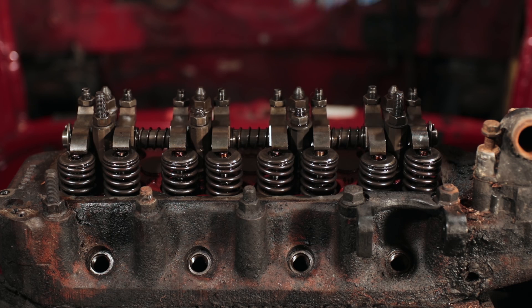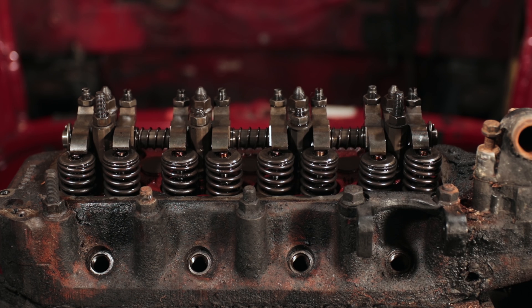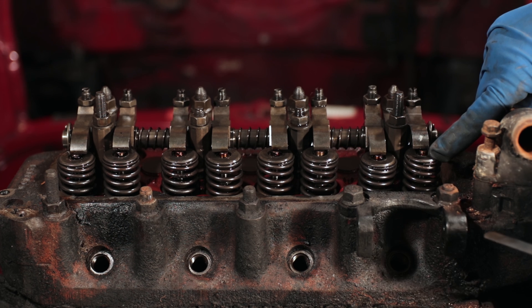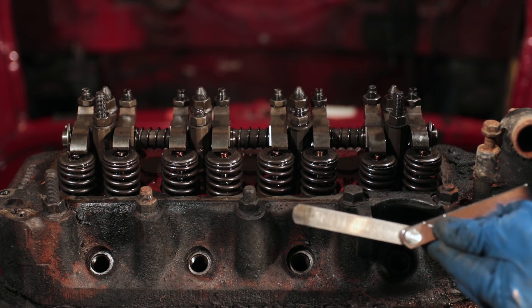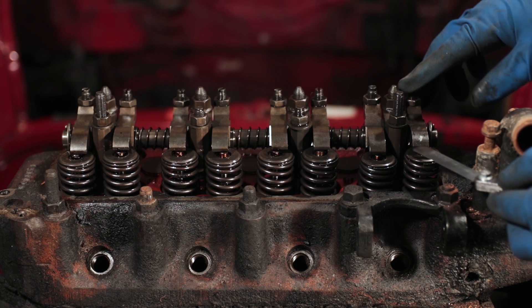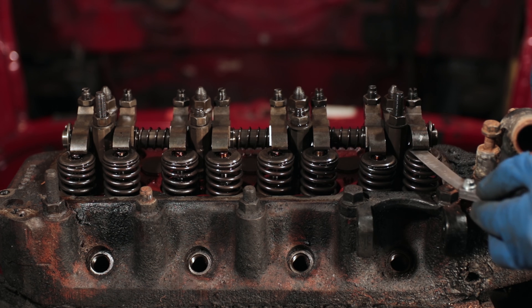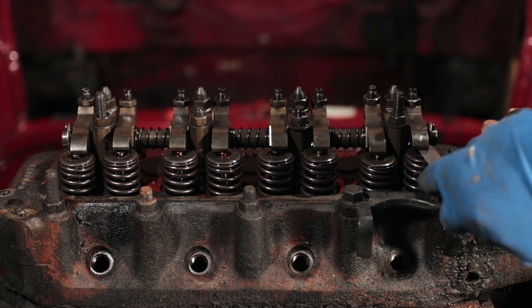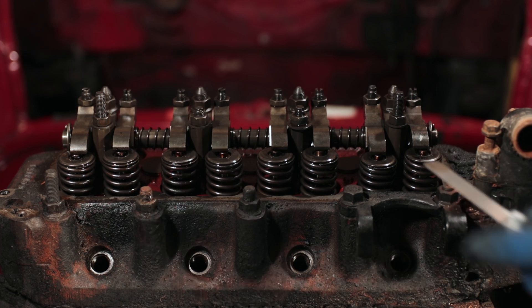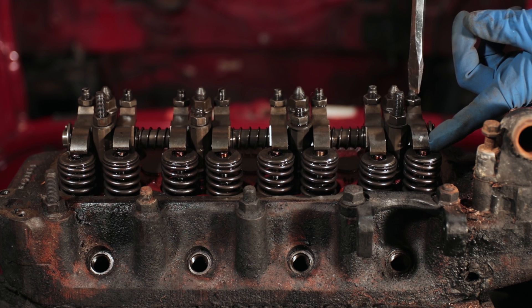Now that we have the valves exposed and the engine ready to turn over, we can actually adjust the valves. What you're adjusting is the space between the tip of the valve and the rocker arm, and you do that with a feeler gauge — in this case a 12 thou feeler gauge. You place it between the rocker arm and the valve and you're looking for just a little bit of resistance. Tightening the adjuster makes the gap tighter; loosening it lifts off the valve making it looser.